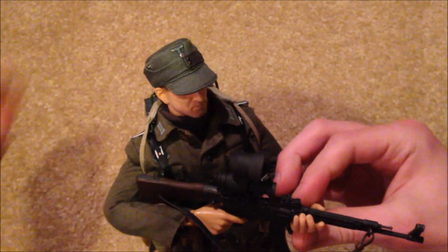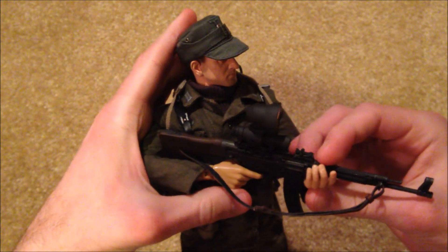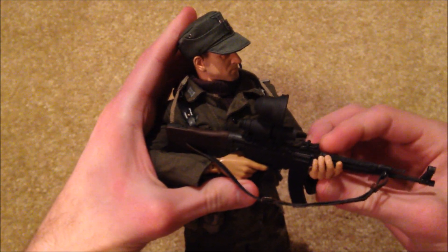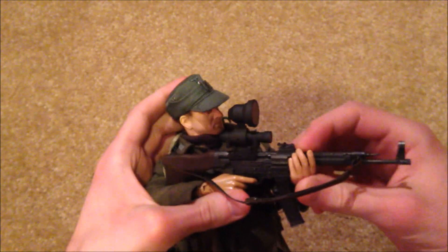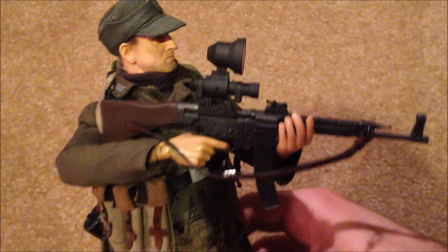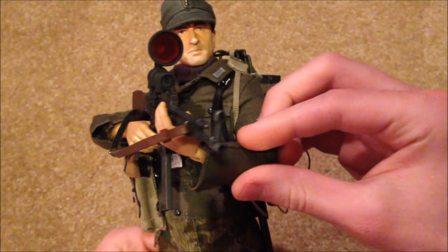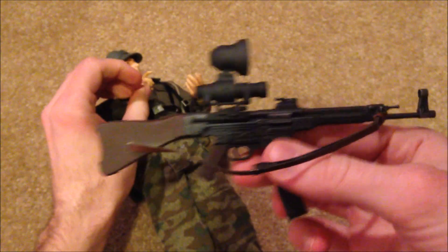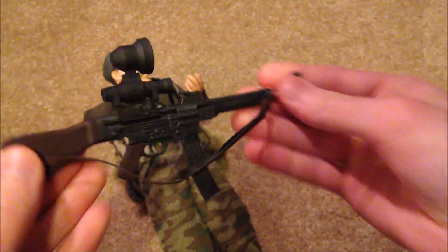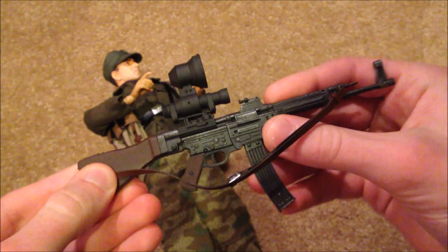Let's take a look at his weapon, which is an MP44 with a Vampire Night Vision sight, which you can see up top there. I think that's really cool - I've never seen anything like that actually. He holds it really well in his hands. I absolutely love the way this looks with the Night Vision sight up there.